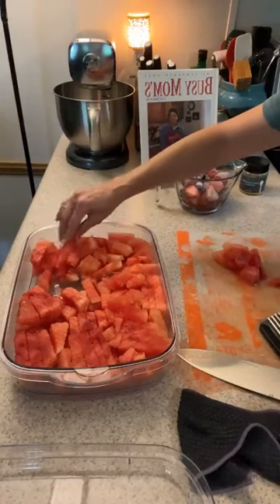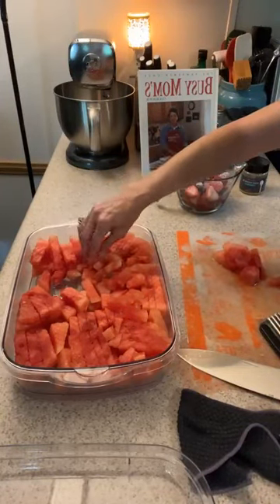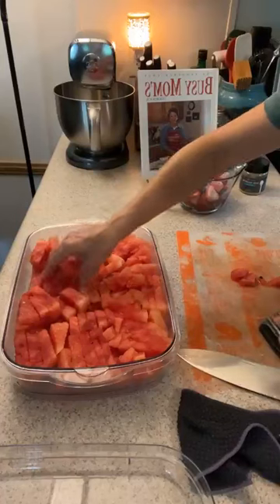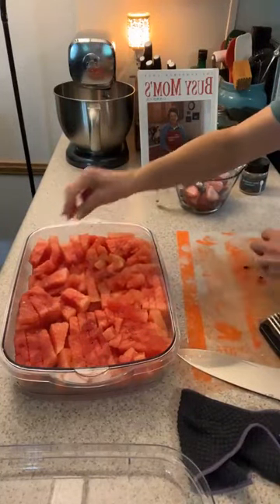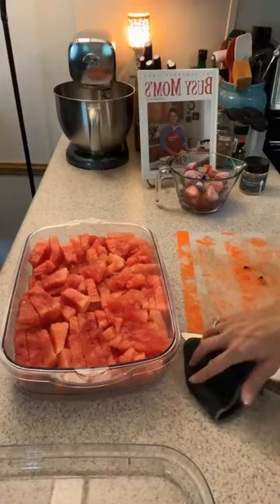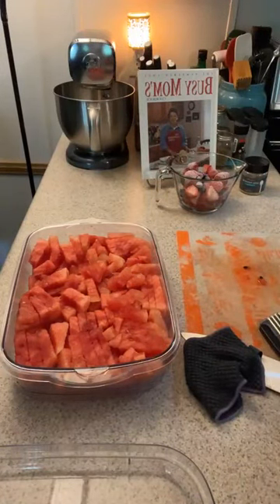Alright everybody, I'm done with this section of the watermelon and moving on to the next section. I can also bring another little container of watermelon — if I fill up this cool-and-serve, I can pull that extra container from the fridge and restock as everybody depletes my stash. I wanted to show you that watermelon crinkle fries are a big hit. Have you ever seen anything like this? Thanks for watching, everybody!